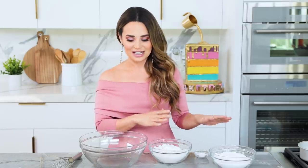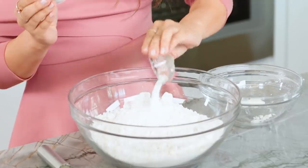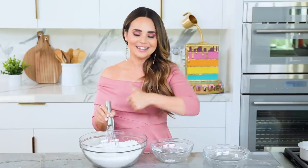The first step to making our vanilla cake is mixing together our dry ingredients. In a large bowl, you're gonna combine your flour, cake flour, baking powder, baking soda, and salt. Then using a whisk, whisk together until well combined. I'll be putting all the ingredients and their measurements in the description down below. Once whisked, we're gonna set this off to the side.